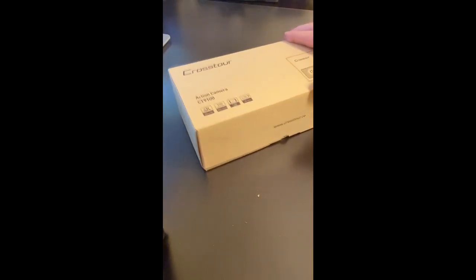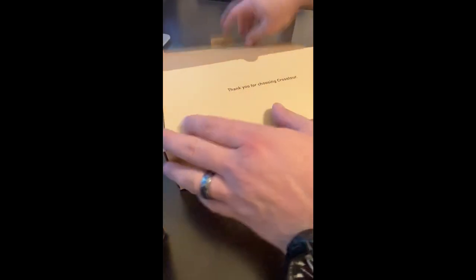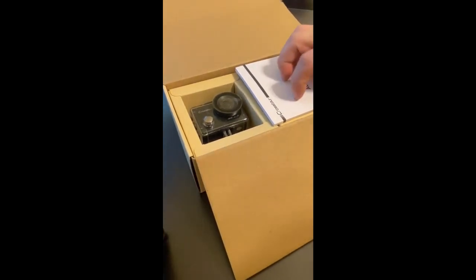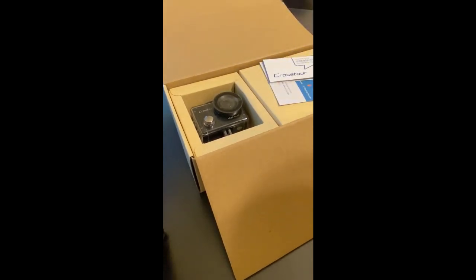We're going to be looking at the Crosstour CT9100, they call it a sport action camera. It's basically what most people know as a GoPro, so obviously that's a brand name. This is a much less expensive alternative, and people are realizing there's a market for it, so you're starting to get different brand names.